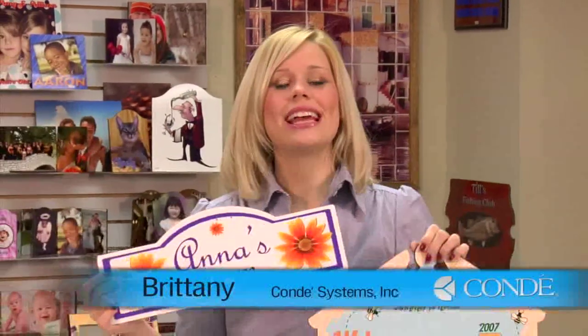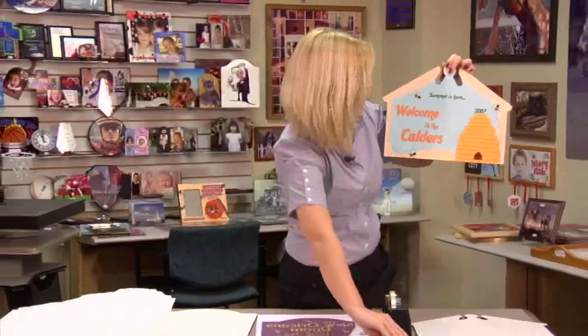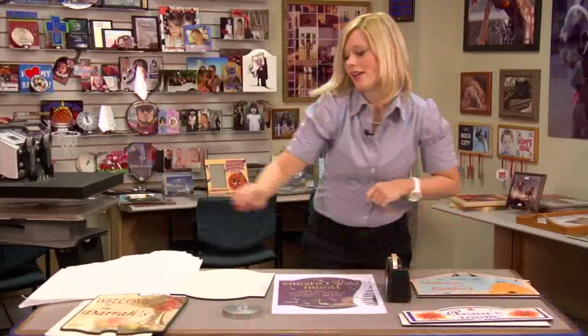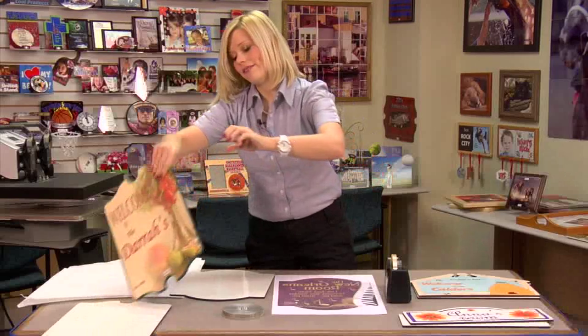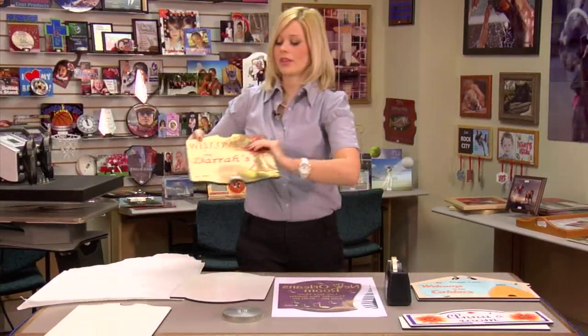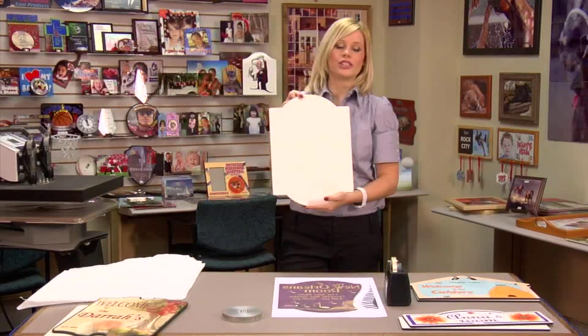Hi, I'm Brittany with Condi Systems, and today we're going to be creating one of Unisub's Signs of Life. There are four different styles. I have the display and the federal here to give you some ideas. My favorite is the antique — this would look great as a menu. The last style is the one we'll be pressing today, which is the traditional.